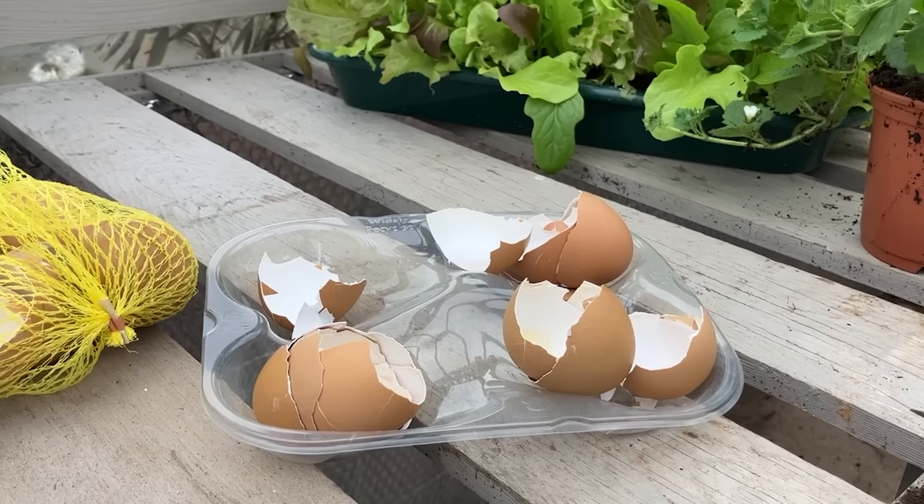Eggshells are very high in calcium. Calcium is a key component for plants when they're producing new foliage — it's very essential in the production of cells for plants.